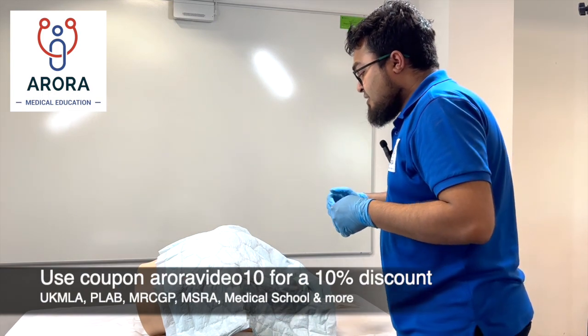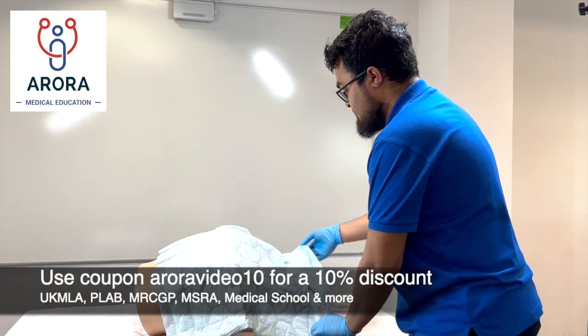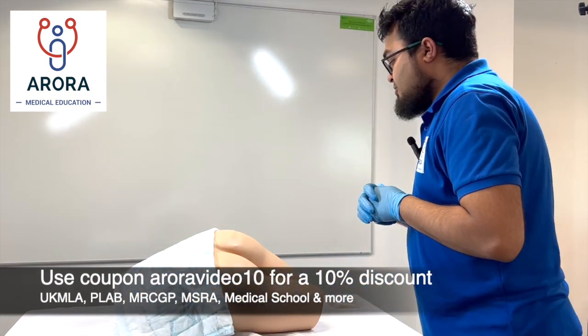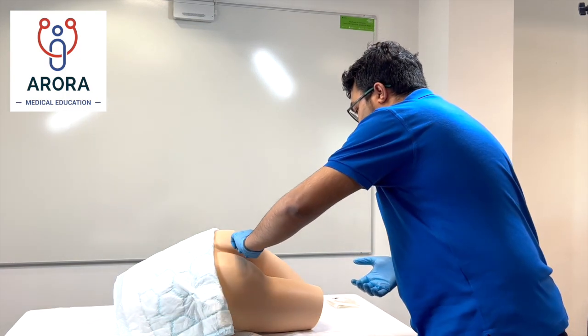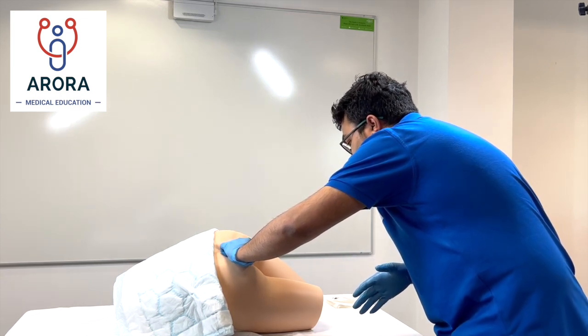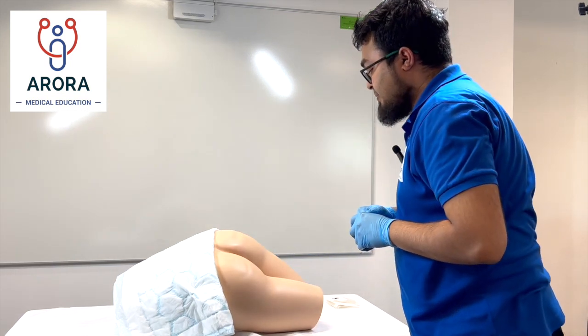Can I just ask you to undress from the waist down? So initially what I'm just doing, Mr X, is inspecting for any changes. I'm just going to gently part again just to look for any changes — let me know if you have any pain, any problems, any bleeding or anything like that. That looks okay to me.